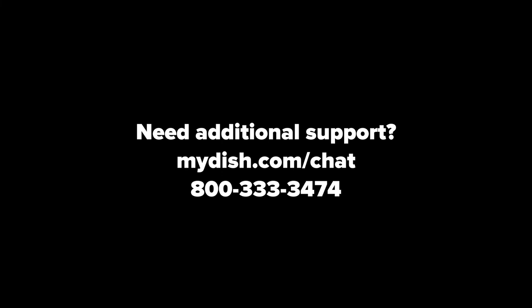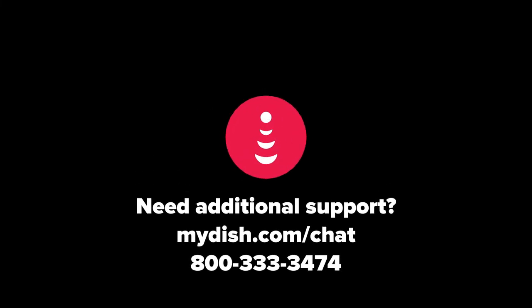Need additional support? Visit mydish.com/chat.